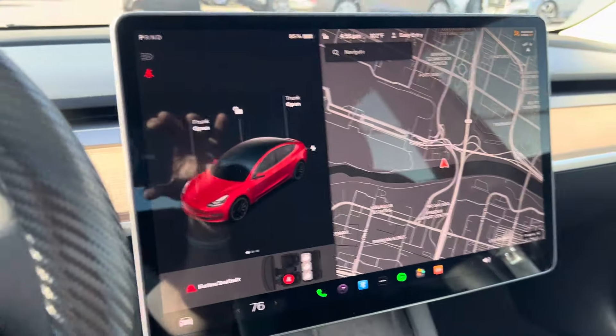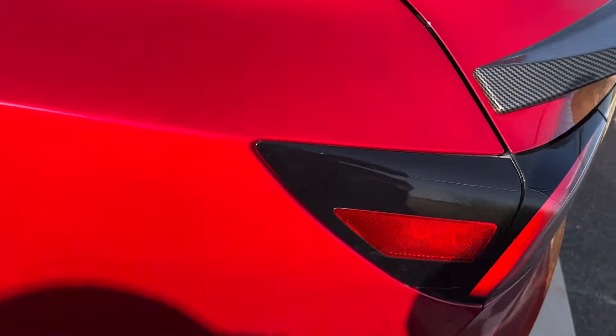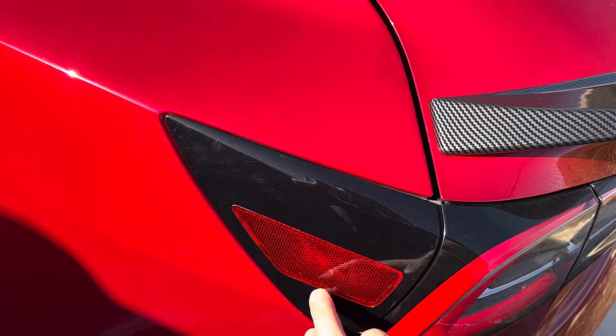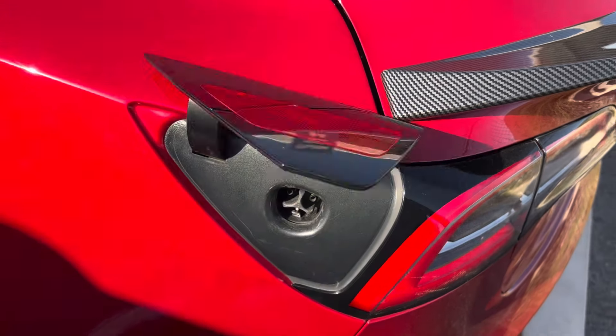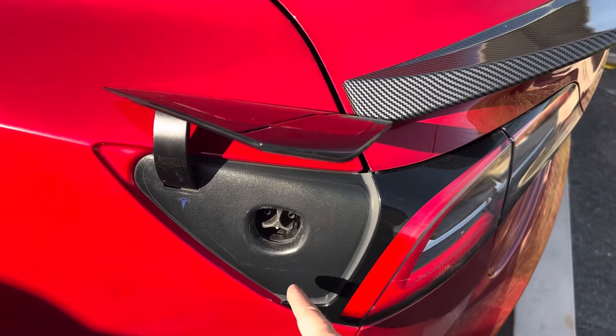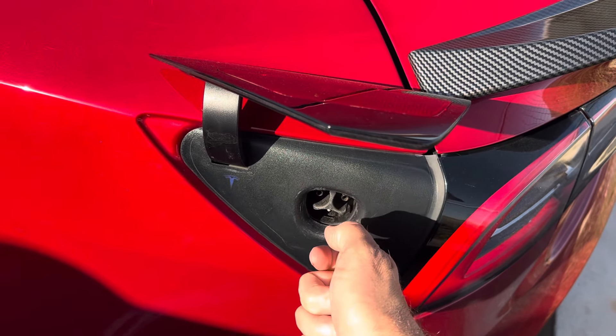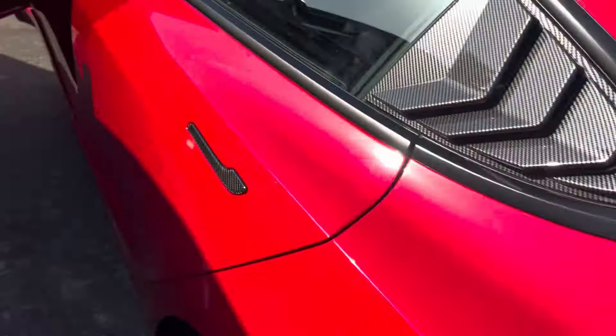Going back to charging quickly, let me show you where the charging port is. The charging port is on the driver's side, right here next to the taillight. If you press that, it pops open. When you get to the charger station, you're going to plug it in here. When you're done, you have to press down a button to release it, pull it out, and then this will close automatically.